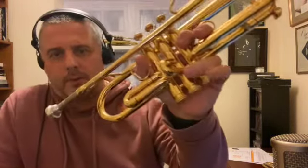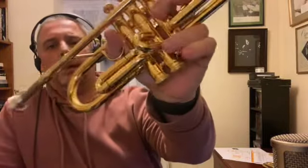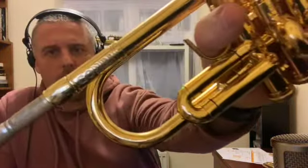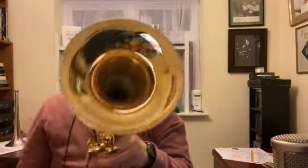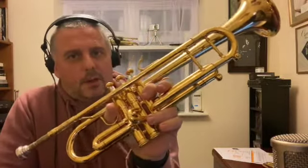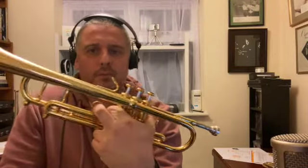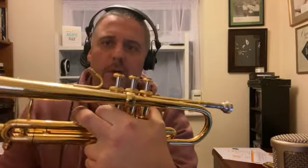I'm just going to do a bit of a talk-through on this trumpet I've got for sale. It's a Stomvi Combi — you can see that on the lead pipe. Absolutely beautiful instrument, gold plated. It's basically the model before the Master; it was preceded by the Master. Top of the range model for Stomvi.